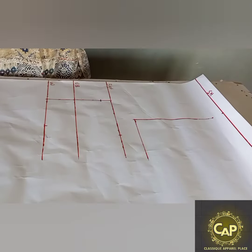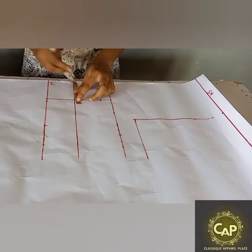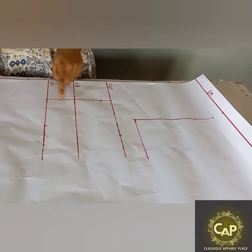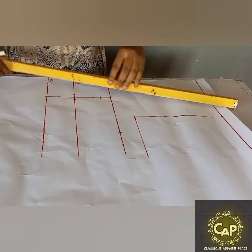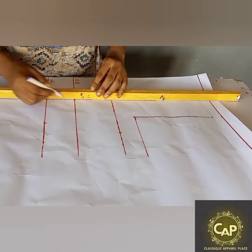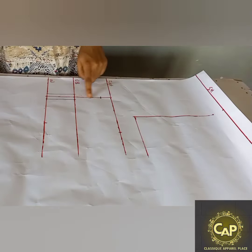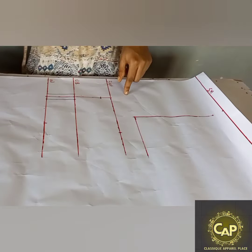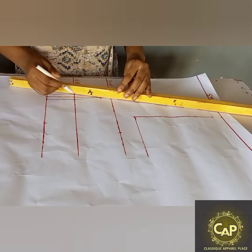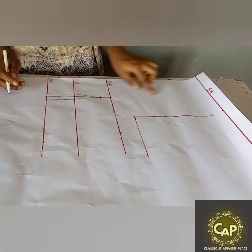After doing that, I'm going to come to the under bust and also measure half an inch on both sides, just like we did for the waist. Now we're just going to use a straight ruler to connect the waist to the under bust on both sides, then connect the under bust to the one inch we came down from the bust point — because it will not extend to the bust point directly, it stops just one inch below the bust point.